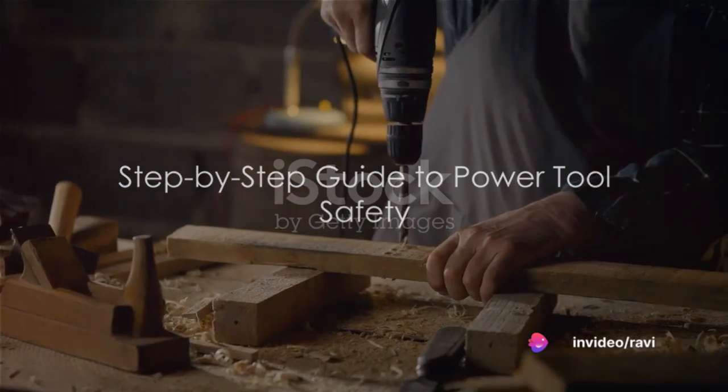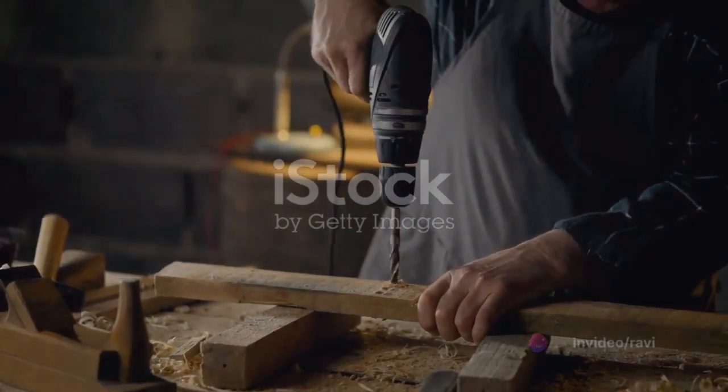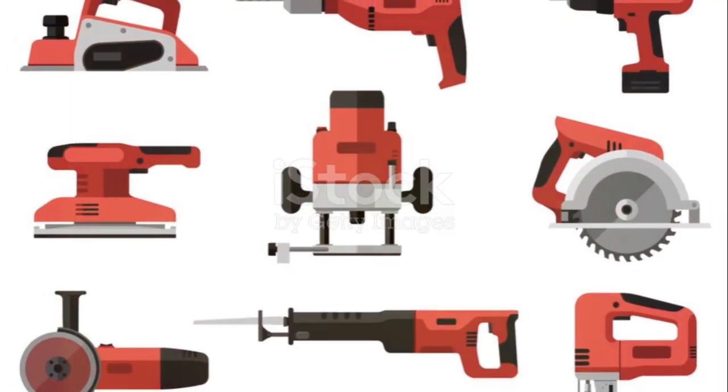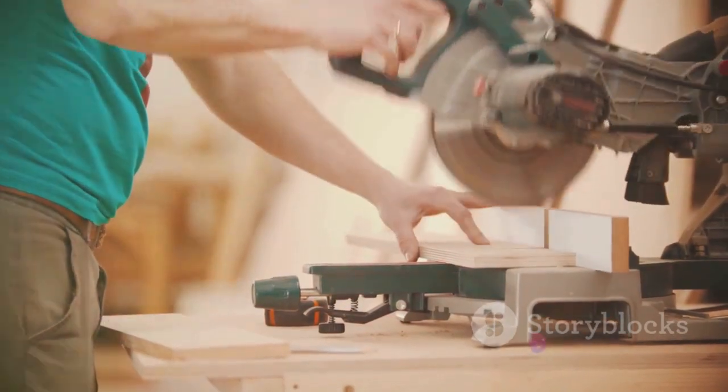Step 1: Know your tools. Every power tool has a specific purpose. Drills bore holes, saws cut through materials, sanders smooth surfaces, and so on. Learning about the different types of power tools and their uses is the foundation of your power tool journey.